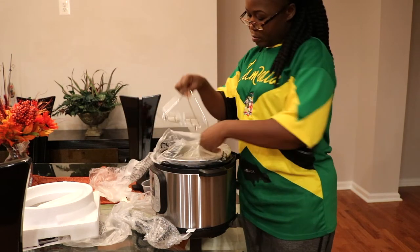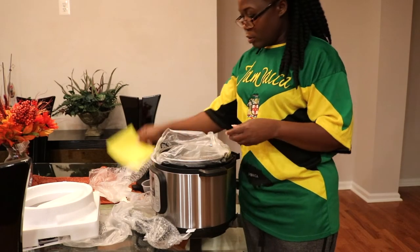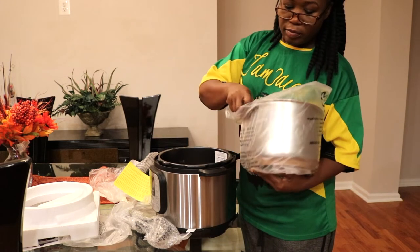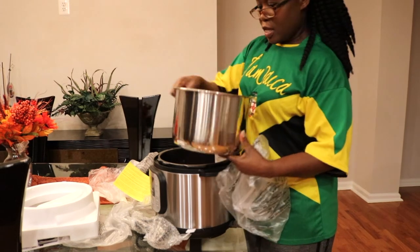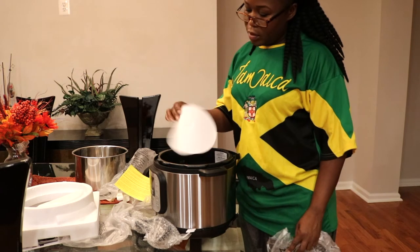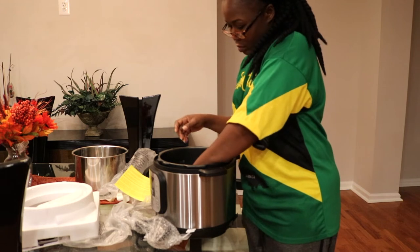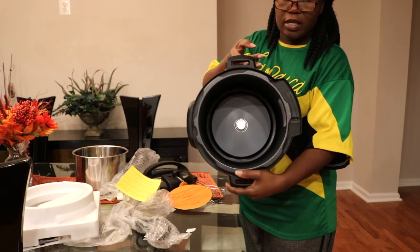The little wrench that goes in the bottom. And this is like the warning label. Here is the Instant Pot, and this is more warning labels. And that's what it looks like on the inside.